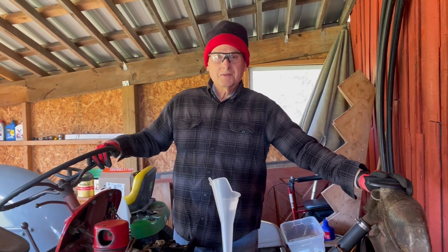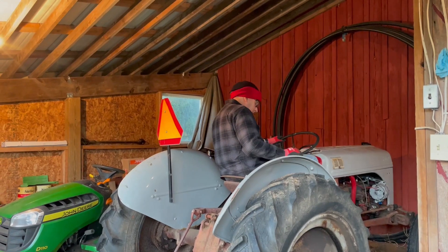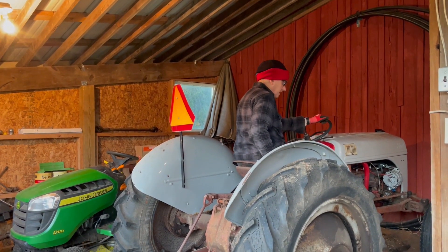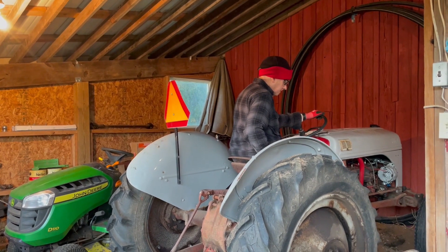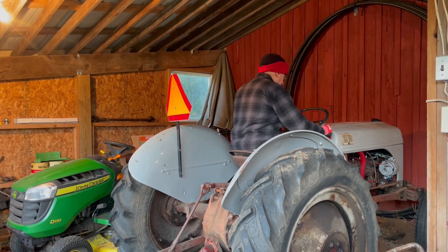Cindy will help put the hood back on. This is the test ride now — the hood's on and we're ready to push the starter, back it out of the garage, and see what happens.